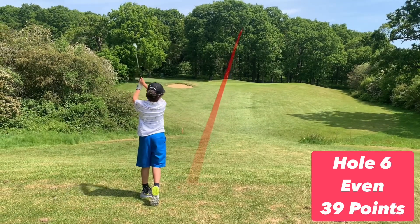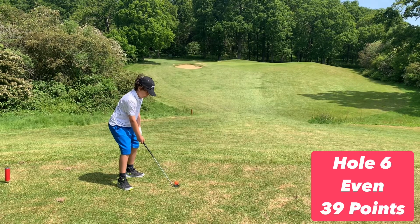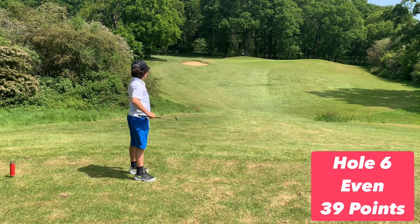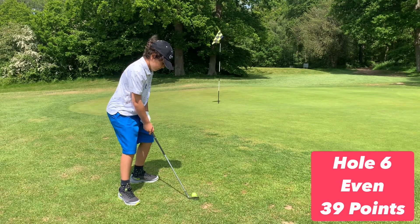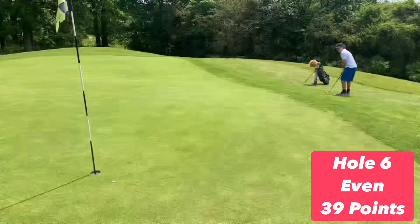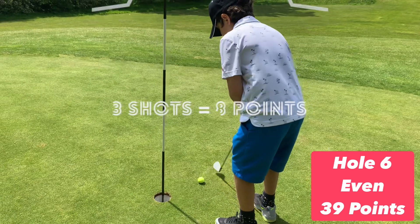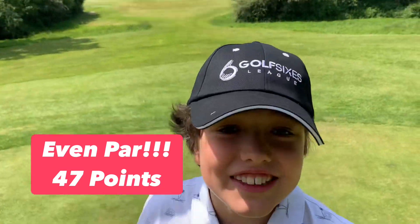Last hole and a great tee shot from Arty one. Arty two goes out a bit to the right. Arty one fancies a chip-in from here — so close! Go for it Arty two. Tapping in for par, another eight points. That means the Arties went round six holes even par.